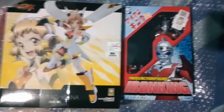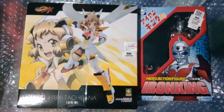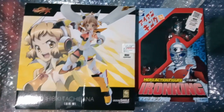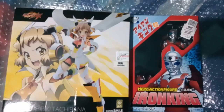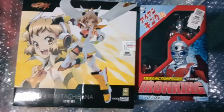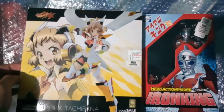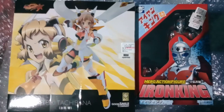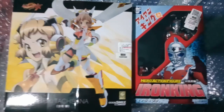I'm honestly fanboying right now because I did not expect these to arrive so quickly — Trigger Dark took a while to arrive from Japan. This one I literally ordered last Friday and it arrived Monday. But what do we got here? We got the Act Mode Hibiki Tachibana from Symphogear GX — her design from the third season of the anime — and we got the Evolution Toys Hero Action Figure: Iron King.